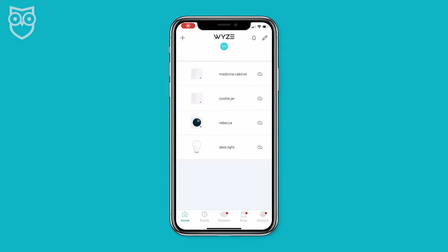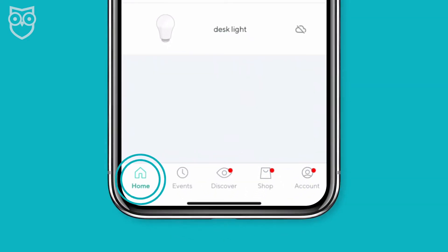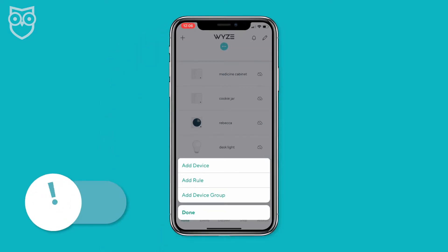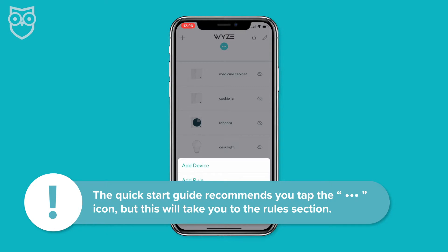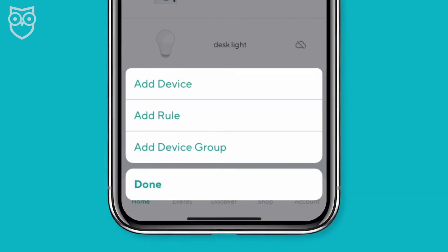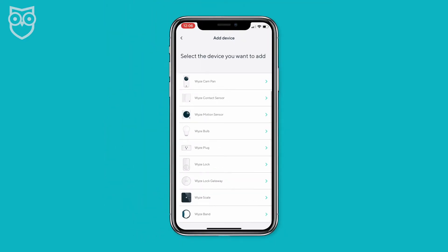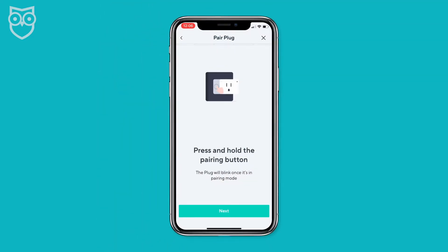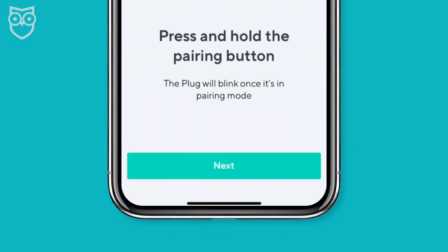Step three: add the smart plug to your Wyze app. Go into the Wyze app — it should open to the home screen; if not, just hit the home icon at the bottom of the screen. Now touch the plus sign in the upper left corner of the screen. Note: the instructions that came with my Wyze plugs told me to touch the three dots on the screen, but that just takes you to the rules, so I think the app has been updated since the quick start guide was created. Once you're in the home screen, a menu will pop up with three actions. Select 'Add Device,' then you'll get a list of devices you can add — search the list and select 'Wyze Plug.'